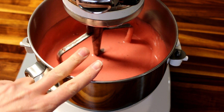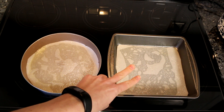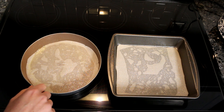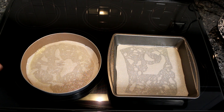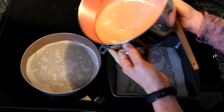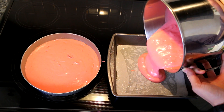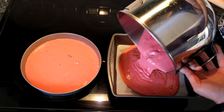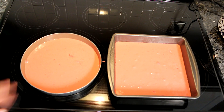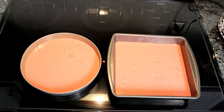Now I'm going to pour this into my prepared pans. What I've got is a nine by nine square and a nine inch diameter circle. I sprayed the bottom of each of these, put a piece of parchment paper in, and then sprayed that also because I don't want this to stick. The trickiest part is trying to get the batter into these pans fairly evenly. We want the same height on both so that they match up when I make the heart. Just eyeballing it, they look fairly similar in depth, so I'm going to call it good.